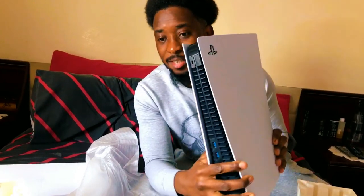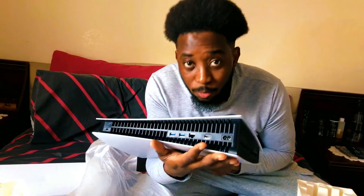Guys, look at this baby! Look at this baby. Have a look at this — this is mine, this is amazing. Look at that! Let me just rest this beauty right here. So you've got the console right here.